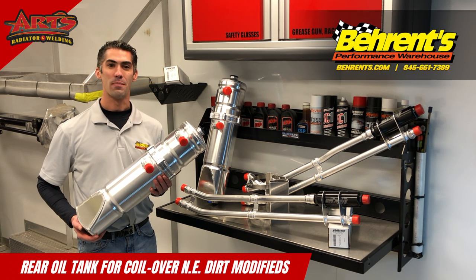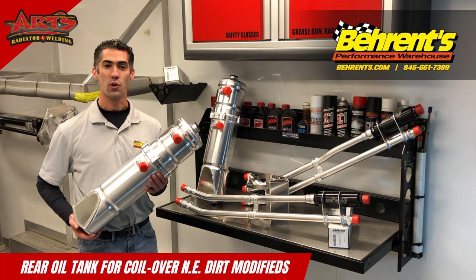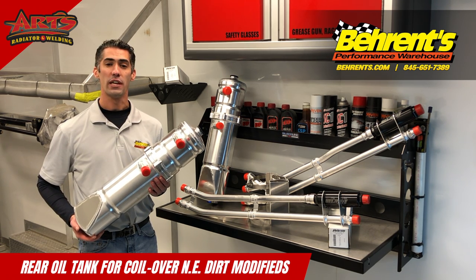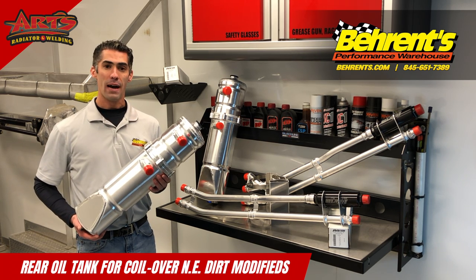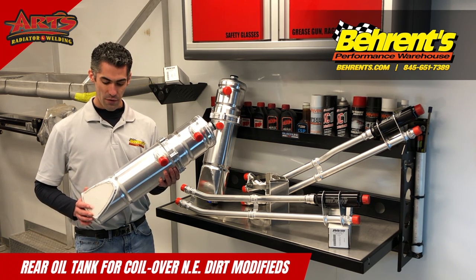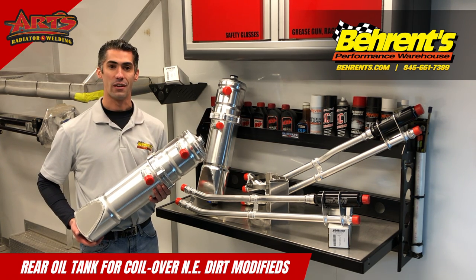The rear-mounted two-piece dry sump oil tank by Arts Radiator is exactly what you need for your Bicknell coil-only car or your new TO Pro Elite Northeast Dirt Modified. Arts modified his dry sump oil tank for the coil-only car by notching the bottom portion of the tank for proper rear end clearance.